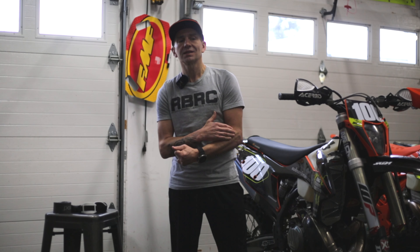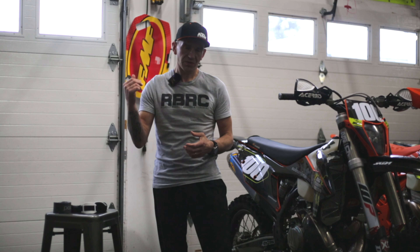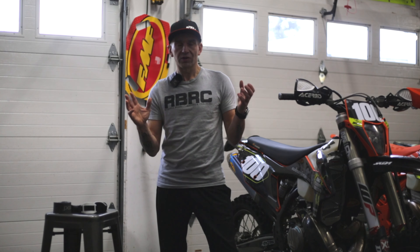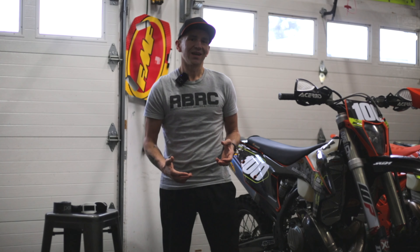This episode is going to be a little different. Usually I'm talking about races and bike parts and trying to go faster. Today I'm talking about the consequences of all that, and that is an injury that has been a recurring problem for me — tennis elbow, dirt bike elbow, whatever you want to call it.